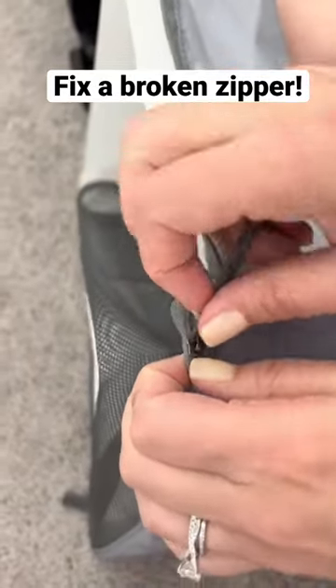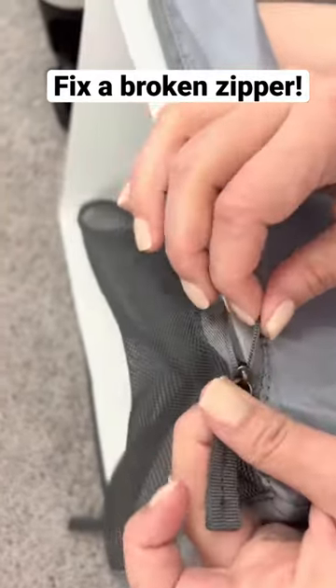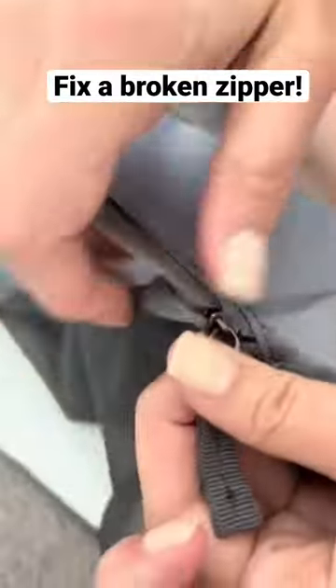It might take a few tugs, but it'll work. I had to make two cuts in the zipper line because of where the zipper initially got stuck. Once I get the zipper on its track,